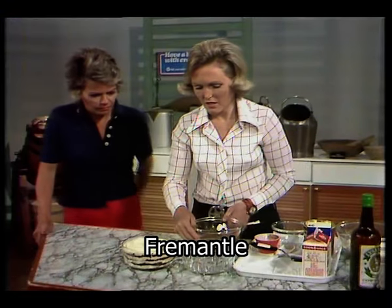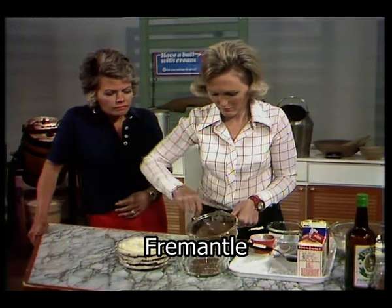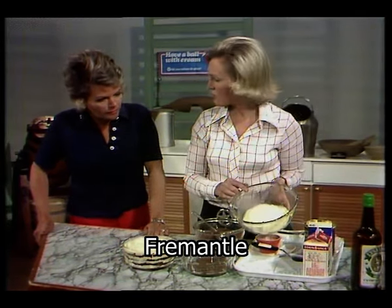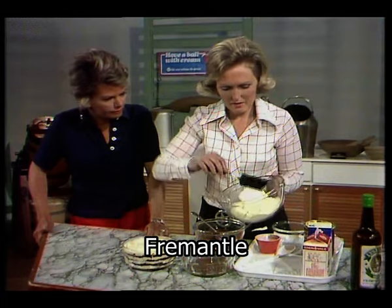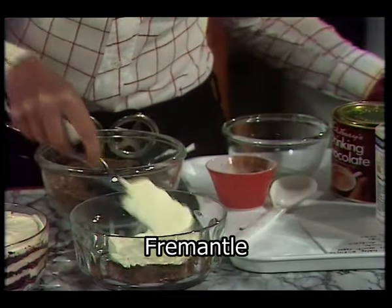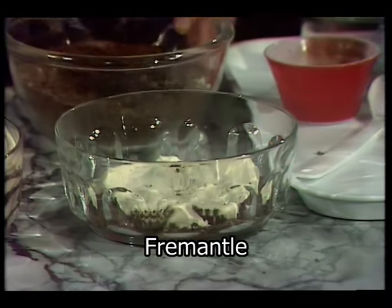So we start off with the dish. You need about a one and a half pint glass dish. Start off with the crumbs like that, quite easily. And then I've already whipped the cream — that is a quarter of single and a quarter of double, whipped together until they're well blended, not too thick. You can see that isn't too thick, and then put it on like that and just level it off.